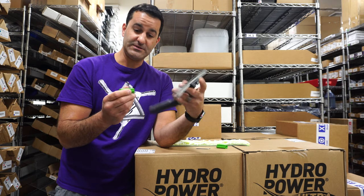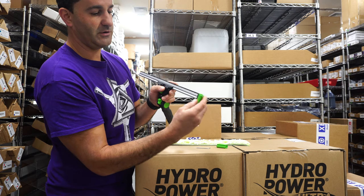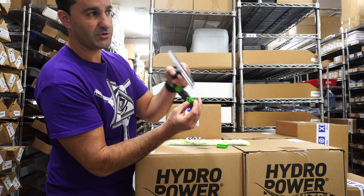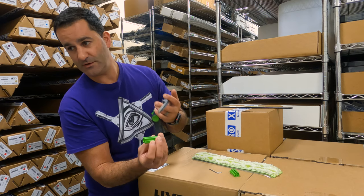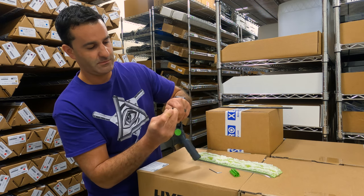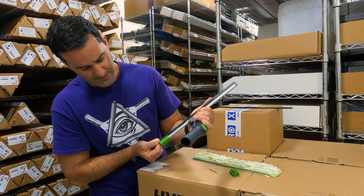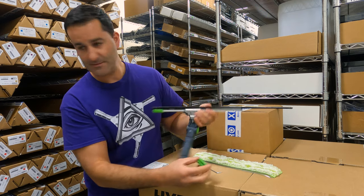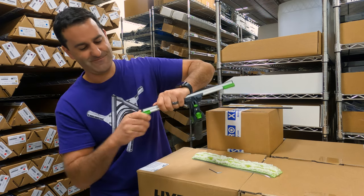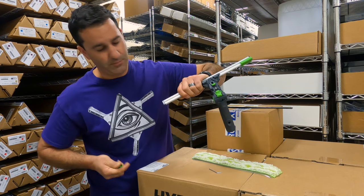End clips come with this — if you buy a complete, there's a left and a right. If you look close, there are two channels on here: the bigger channel is for the squeegee channel, and the smaller channel is for the pad. To install these, all you do is push the end clip on and then pull a little bit of rubber out. Same thing on the other side — slide it right over the channel. No tools needed to get these on or off; they just pull off and push on.